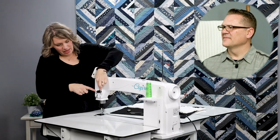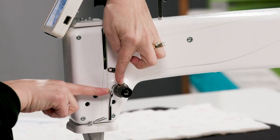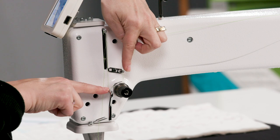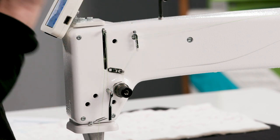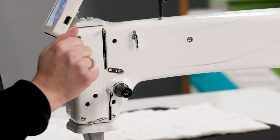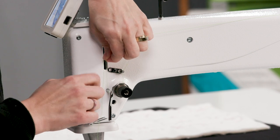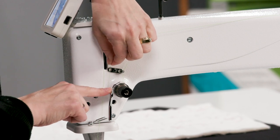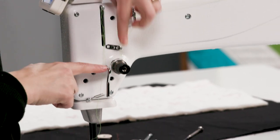Then we bring that thread up, and right here is the check spring — it has to come up and over the check spring. An easy way to know if you actually have your thread through the tension discs and flossed properly is when you tug on that thread at this point. If that check spring moves, bingo, you've got it. Then we go underneath this guide, which is called the stirrup guide.